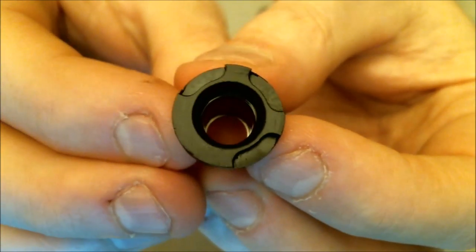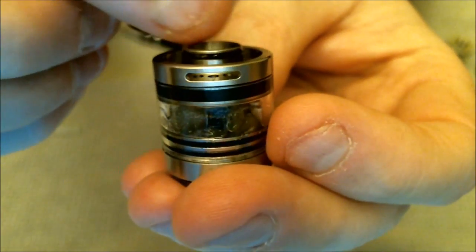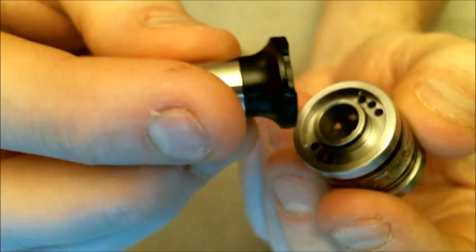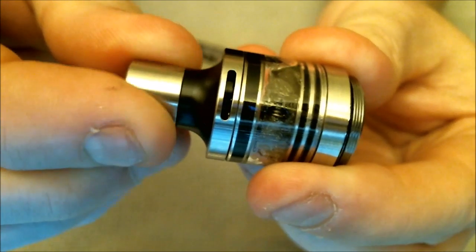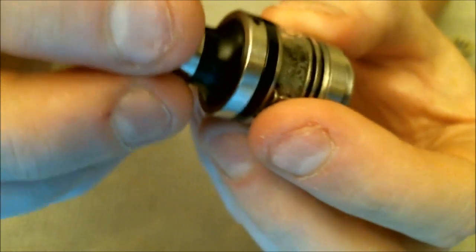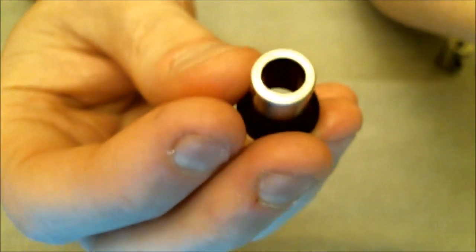Now let's take the drip tip off. The drip tip has three notches — it's a top airflow design. Air is drawn in through two holes on the sides when it's on. You line up the indents to close off airflow to whatever you want — as tight or as airy as you like. You can use it in single coil mode with one side blocked and one fully open, or dual coil with both open. This drip tip has a stainless steel outer and Delrin inside.